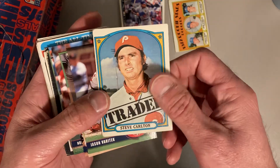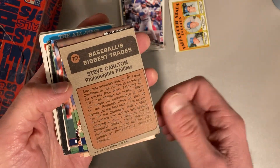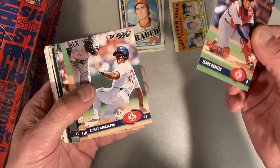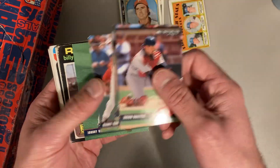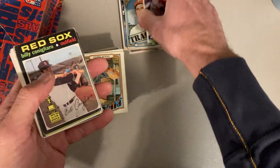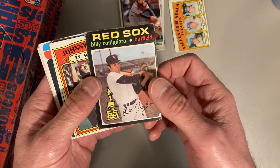There's a 1972 Topps Traded Steve Carlton — Baseball's Biggest Trades, that's cool. And there were some of these Donruss 2003s in there: Jason Varitek, Ricky Henderson, Tim Wakefield, Nomar Garciaparra, Manny Ramirez, and Johnny Damon. So all these Red Sox players from the 2000s — it's just strange that they were all in there, but they're cards that I like to pull out.